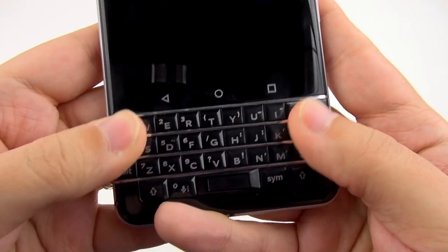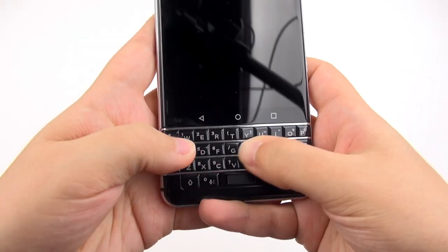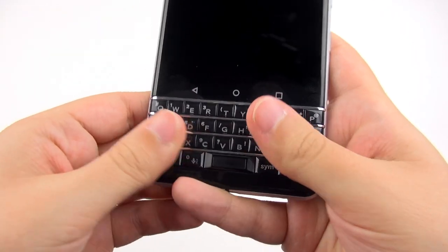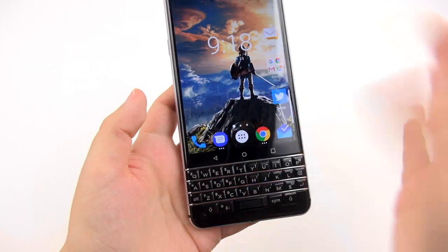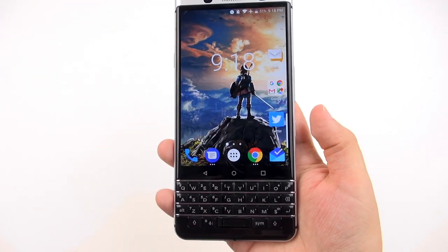The side keys feel nice and responsive as well. You can see that as I'm pressing all these keys, the display doesn't turn on, so you're not going to have any issues with butt-dialing in your pocket. Pressing on the spacebar isn't going to make it come on, though it does have that fingerprint sensor — you just barely have to touch it with your thumb and it unlocks.